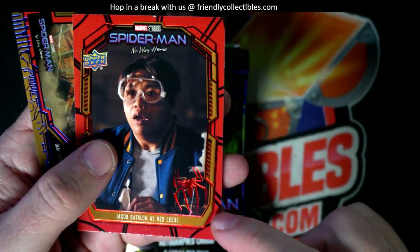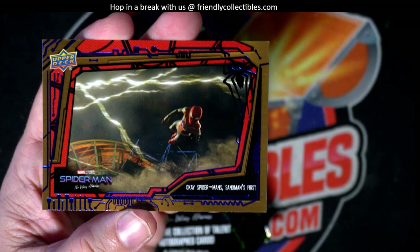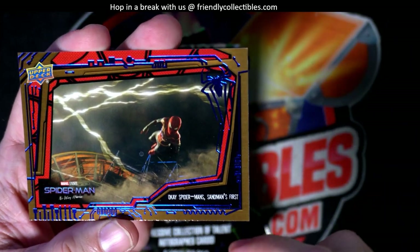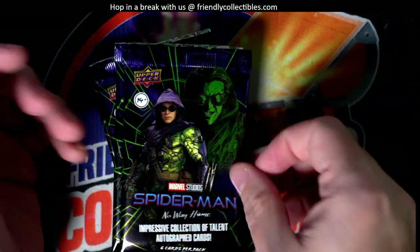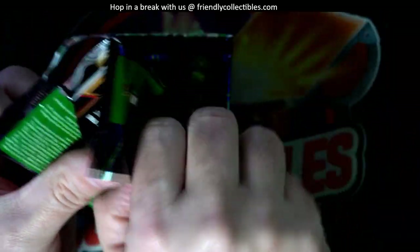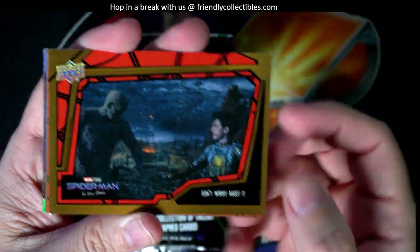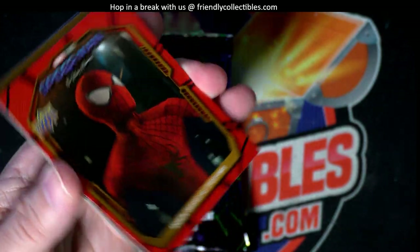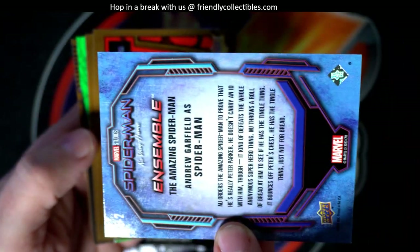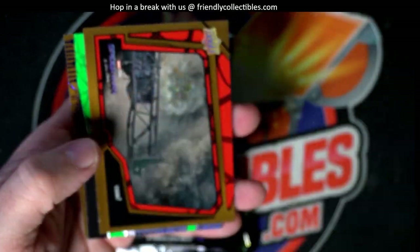All right, so we got the red Spider, appears to be a parallel there, and the blue right here, the blue parallel. Okay, so let's try to get some numbered stuff in here, man. Upper Deck does make some good-looking cards. I'll give them that.